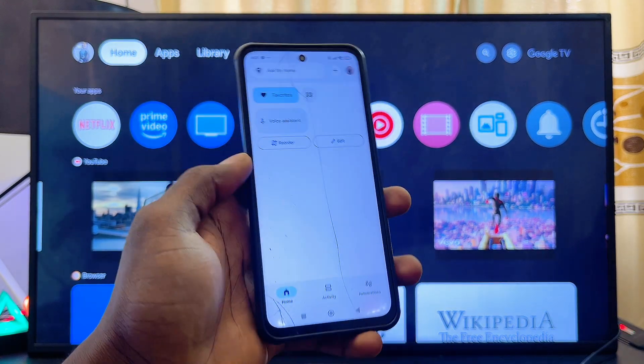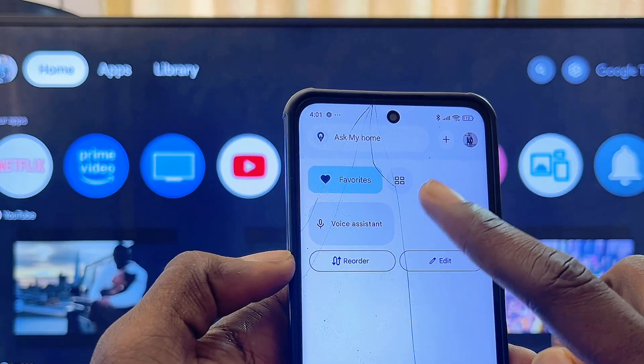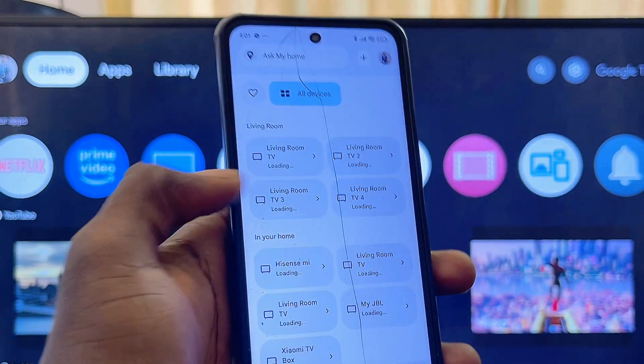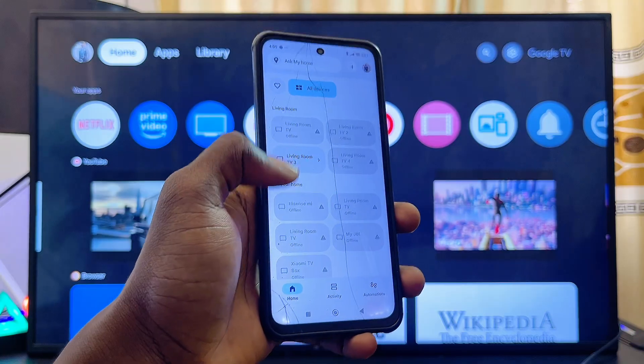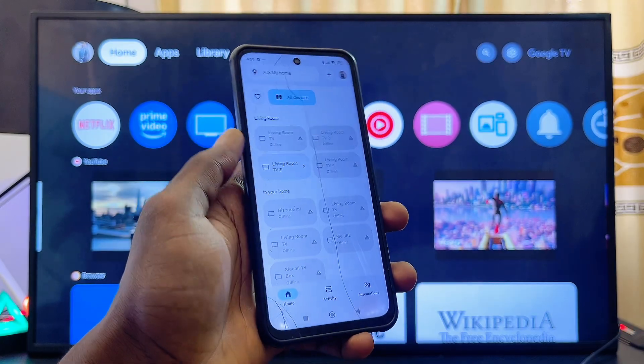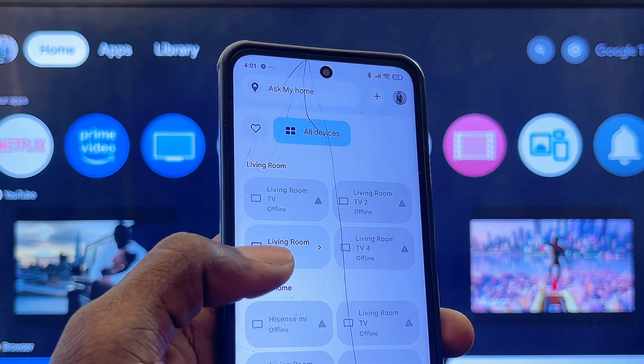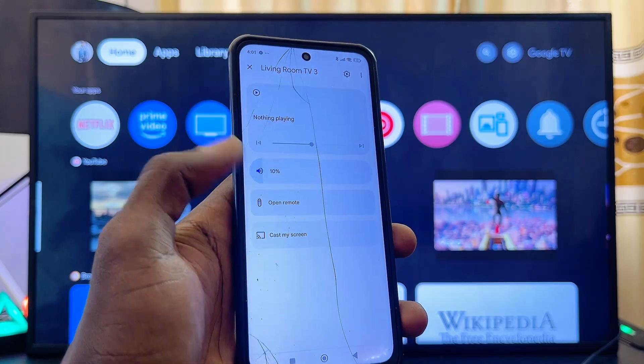Once your phone and Sony Google TV are on the same Wi-Fi, go to the Devices tab in the Google Home app — that's the box icon at the top. From here you should be able to find all the TVs connected to the same Wi-Fi as your phone. You can see my "Living Room TV 3" here, which is the name of my Sony Google TV, so I'll select it.